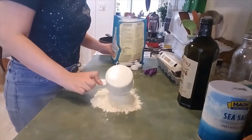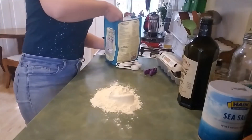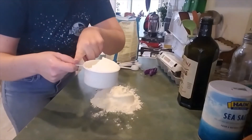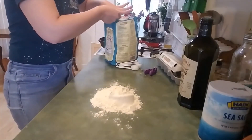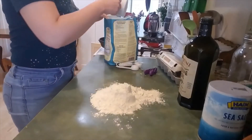We're gonna do two cups. To level off flour you can just use your finger and go zoop, but I'm gonna do that over the bag. So that's about two cups of flour.